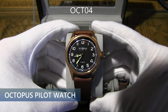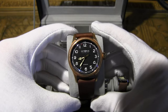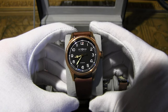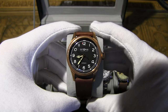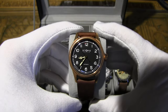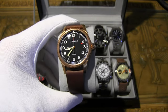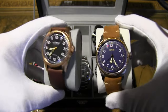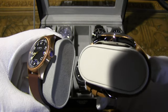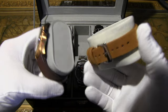Next up is the Octopus Pilot Watch model OCT04. It has a striking resemblance to the original. It features a Seagull PT5000 automatic movement with 25 jewels, which is a clone of the ETA 2824 and Sellita SW200 minus one jewel. This is of course the homage to the Oris Big Crown Pointer Date — and I happen to have the original right here for a side-by-side comparison.